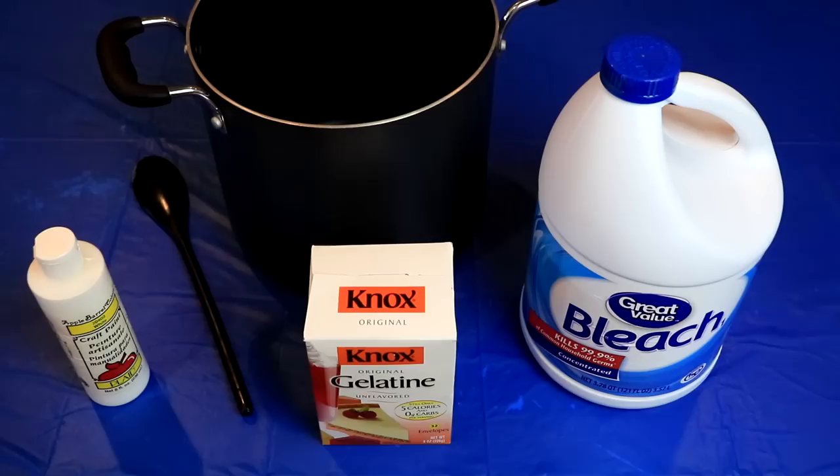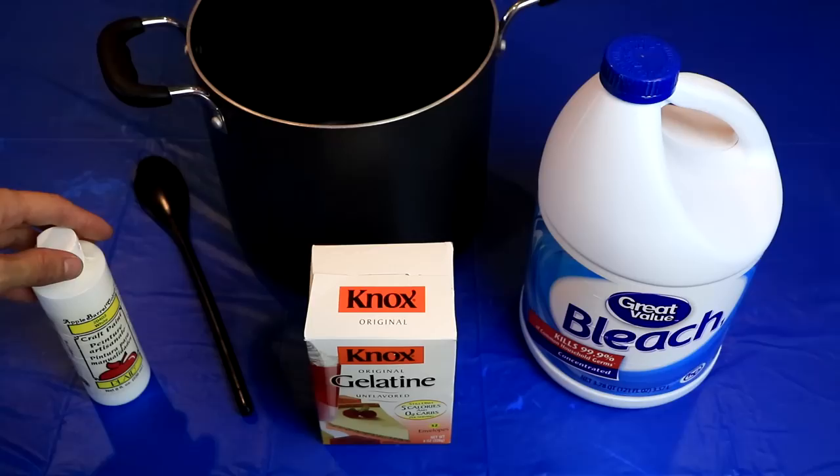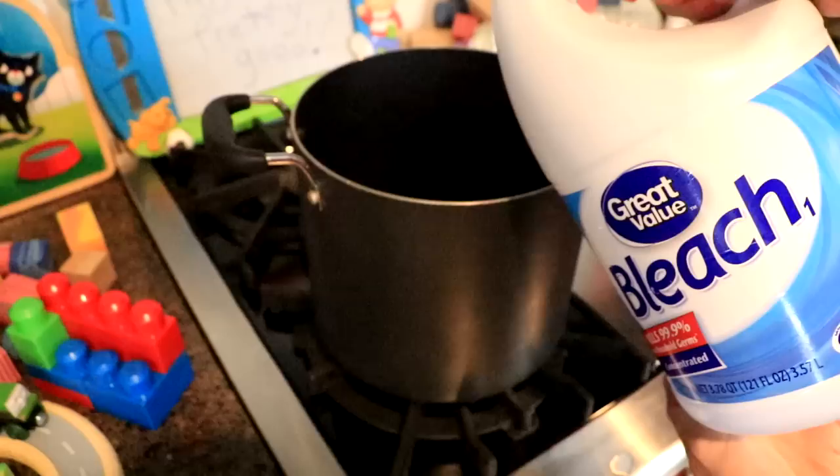Hey everyone, AwesomeDisneyToys here, and today we're going to do something crazy. We're going to make a bleach gummy bottle. We're going to use Great Value bleach I got from Walmart, Nox Gelatin, and we're going to use a little bit of paint. That's for the color.